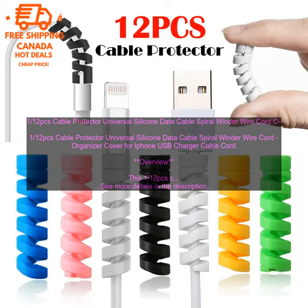cushioned layer that protects your cables from damage. The cable protector is also available in a variety of colors, so you can choose one that matches your style.